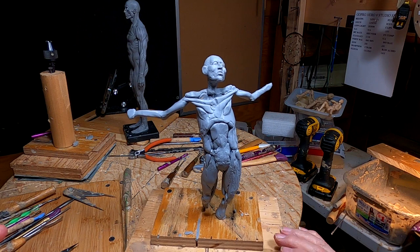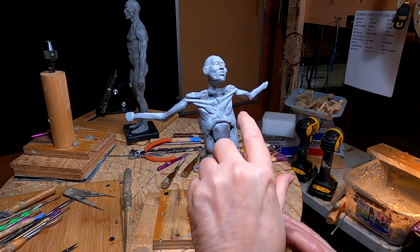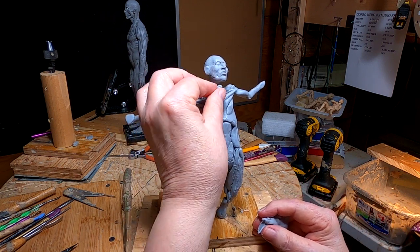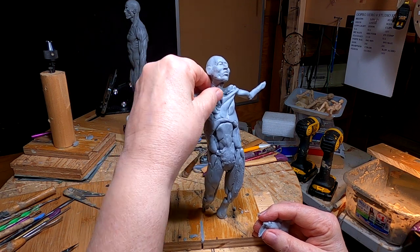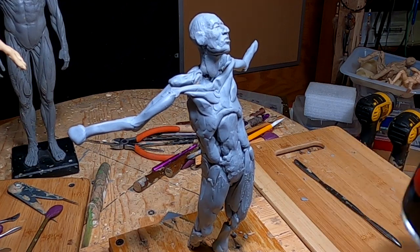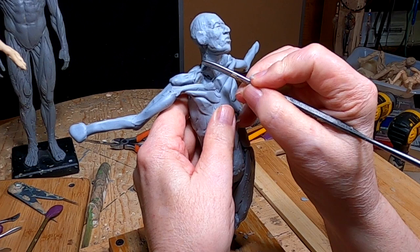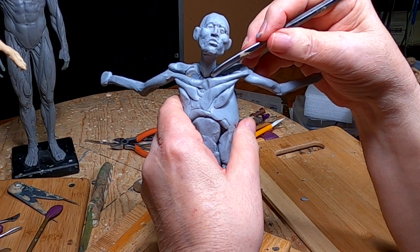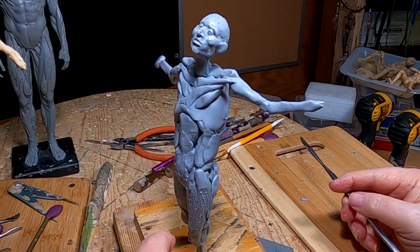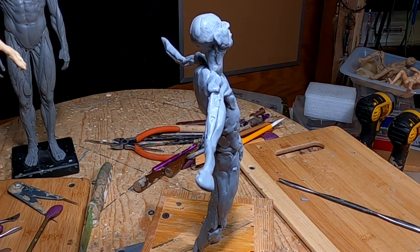Looks pretty good. Now I can work on his neck and get that going so I can do his shoulders and upper part of his chest. If I need to, I'll take the head back off again and work on it a little bit more, but I think it's pretty darn good for a sketch. The nose turned out good. Just got to figure out what I'm going to do with his hair — haven't got that figured out yet.